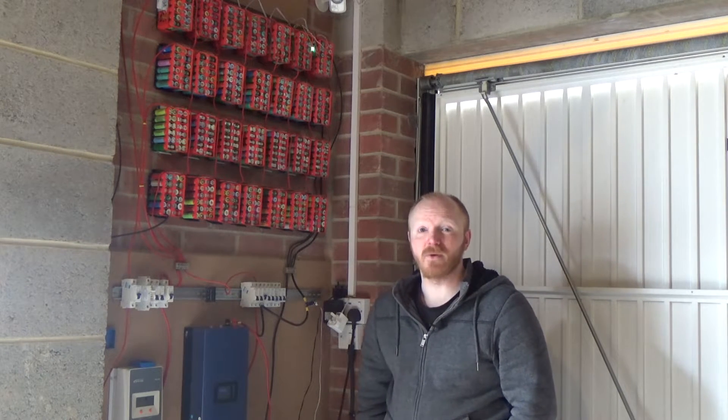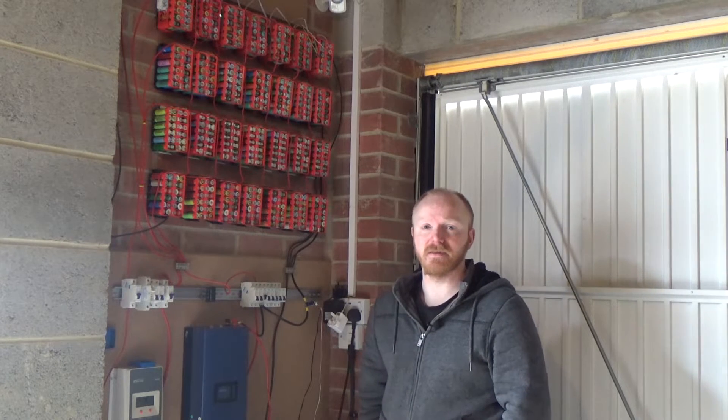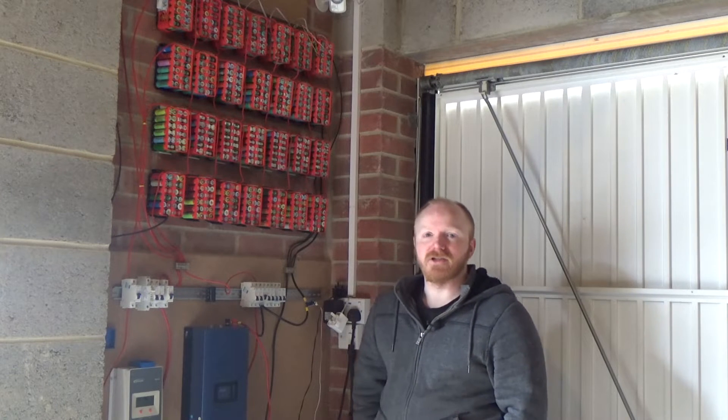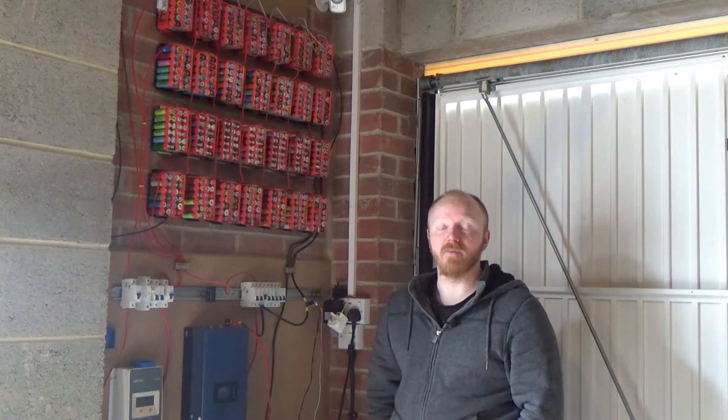Hey guys, it's been quite some time so I do apologize. Life has just been in the way and other things, but hopefully getting through those. I was looking to try and reboot things and take off and see where we are at with the power wall.